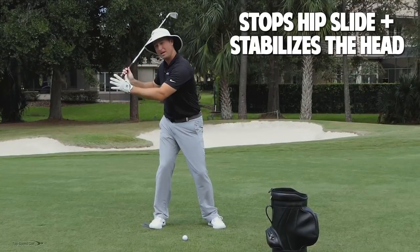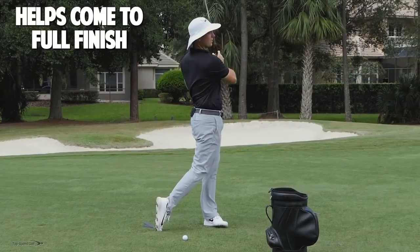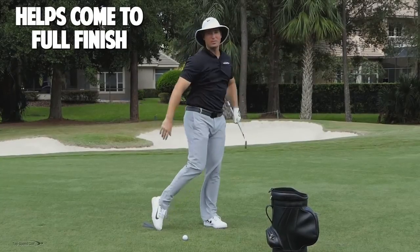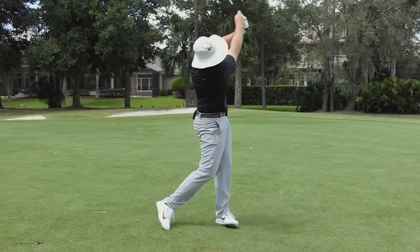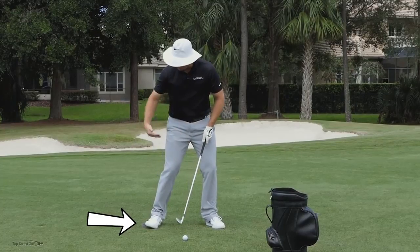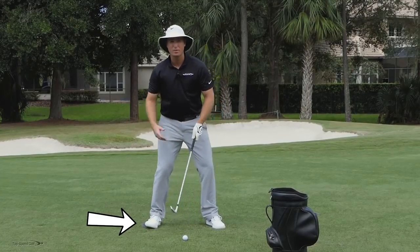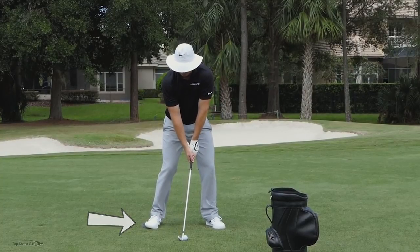Instead of falling back on my downswing, it helps me to push off of that and get all the way to a good full finish with my chest facing the target. So put that wedge under your right foot, just under the ball of your foot — it doesn't have to be perfect. You can wedge it in more if you need a little extra support, or just a little bit if you need less. That's going to help you to keep from sliding and then to really finish your swing.